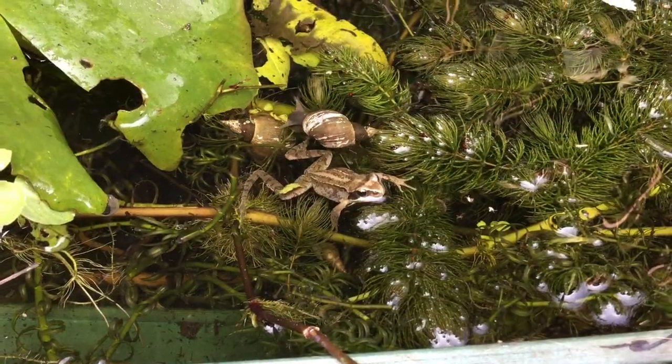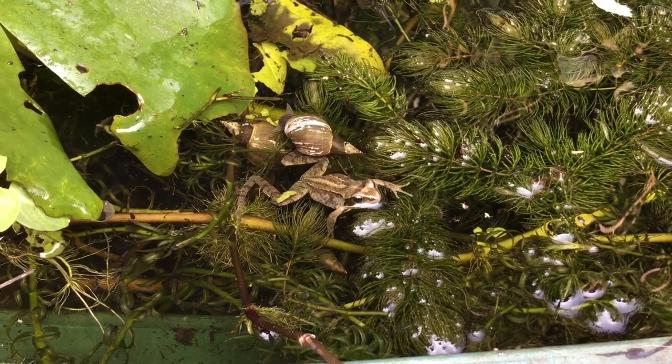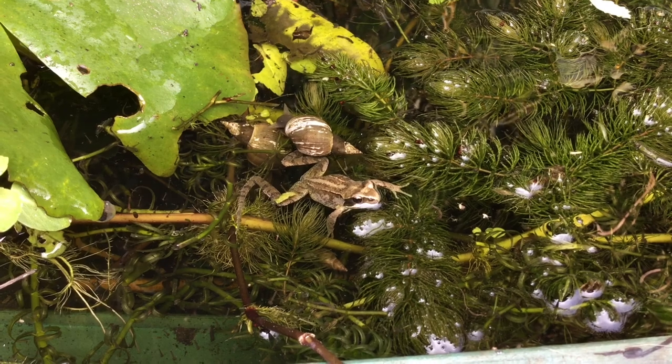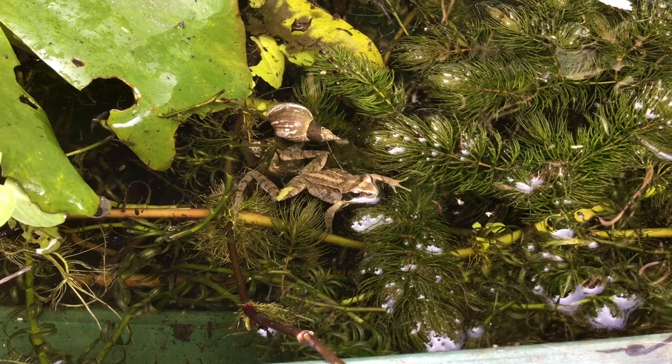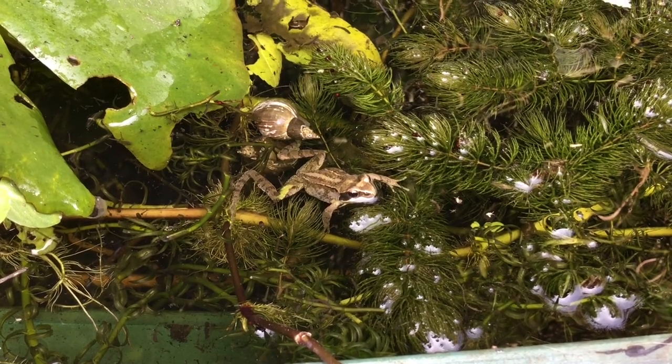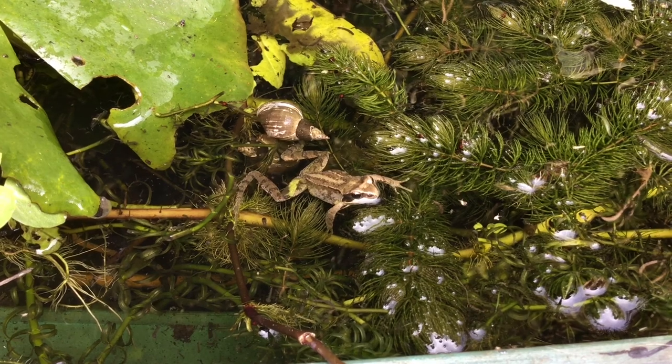Hello, welcome to Wild About Gardens. This is a little common frog. Those of you who watched my videos may remember that I reared some indoors this year and then released them into this macro pond when they started to get off vegetarian diets, and they're down here all the time now.